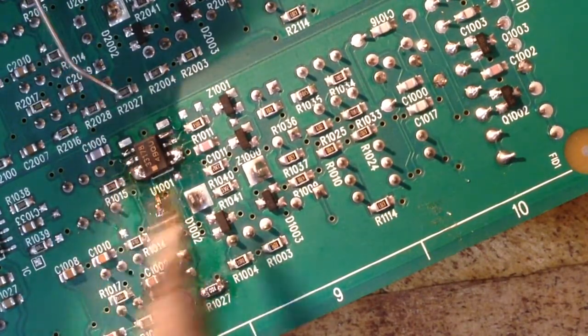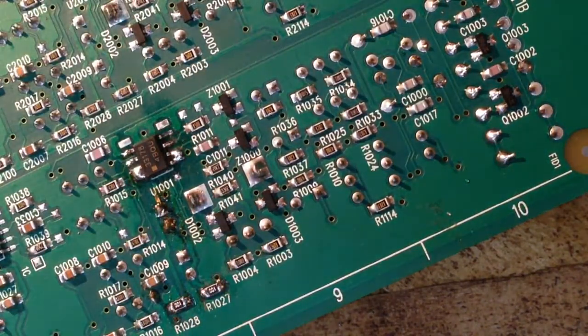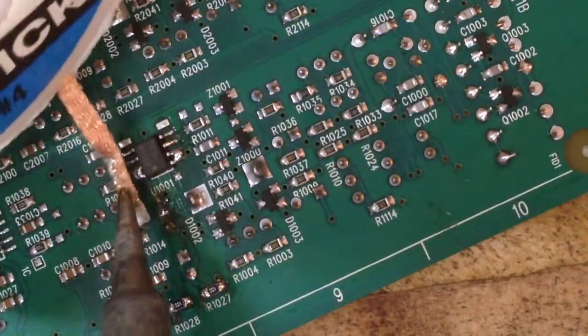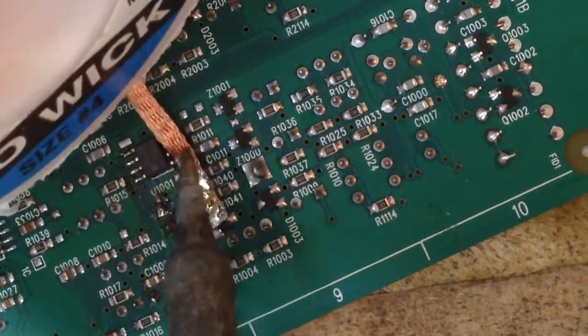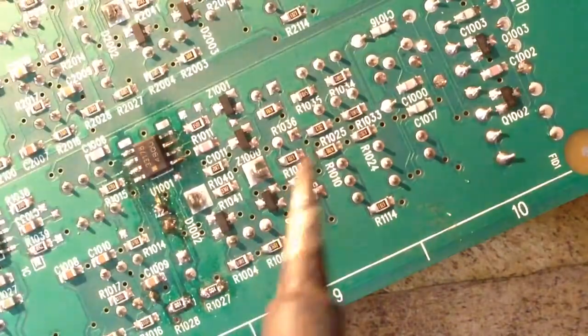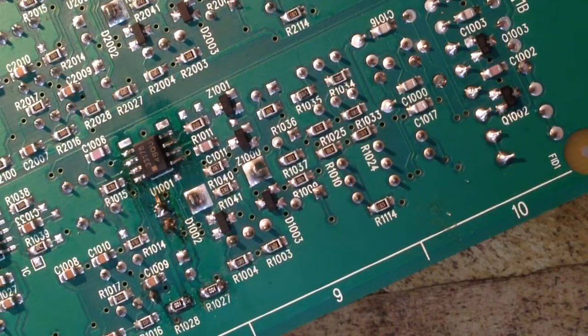We're flooding the pins to ensure that they're all kind of soldered. We'll go back with our wick and pick up any bridges. It looks like we're there.